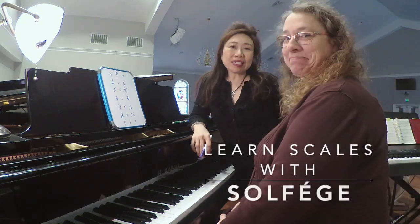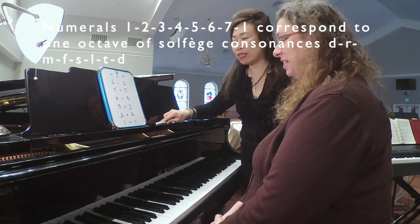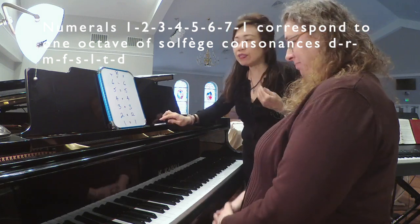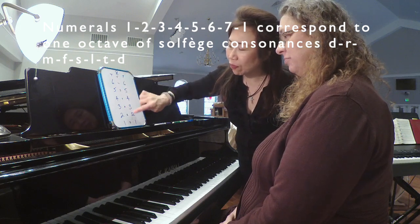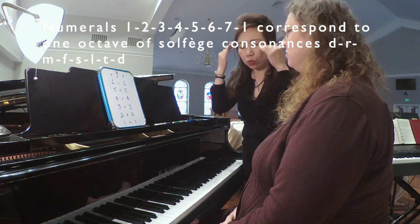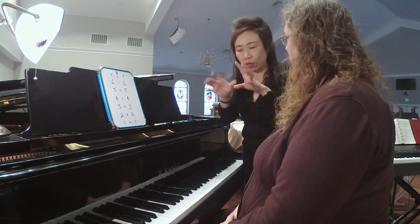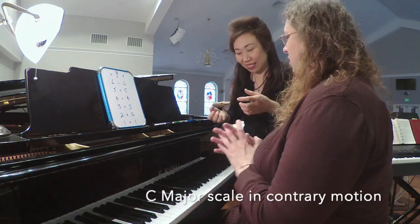Today's going to be a survey of scales. We're going to start with the major scale first using solfège, and I've written all the first consonances of all the solfège in the middle, so we will try playing this again. We will do it with the C major contouring motion — one, two, three, one — and we're going to sing the solfège syllables.